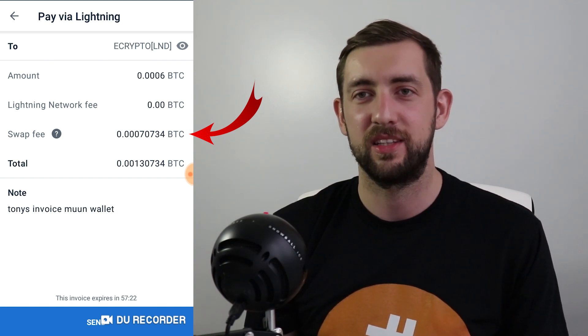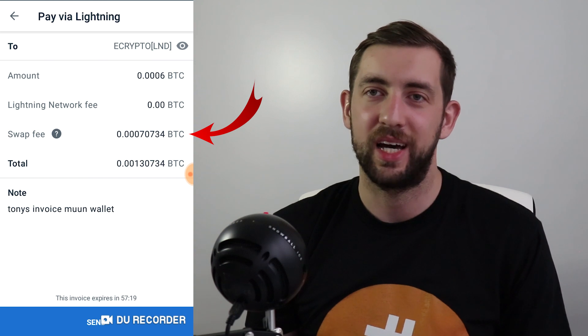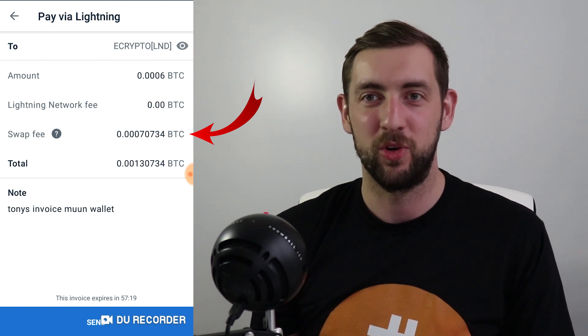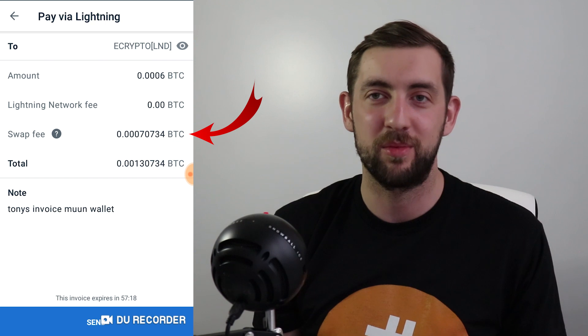Also, I would have to point out that this transaction was made when fees were very high — it was around 200 satoshis per byte to send in the next block. In this wallet, there is no way of managing your fees. I don't know if doing this swap requires a high fee or not. Maybe it's some sort of custodial way of sending transactions, where the creators of Moon own the servers creating those Lightning Network transactions and have to ensure on-chain transactions go fast.